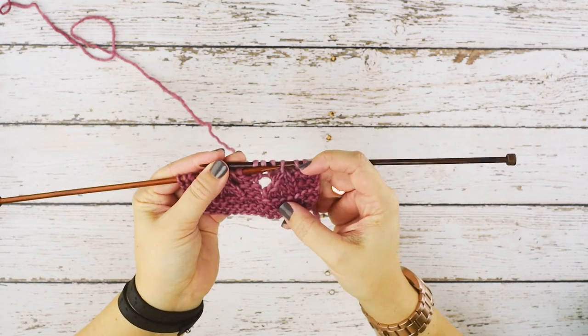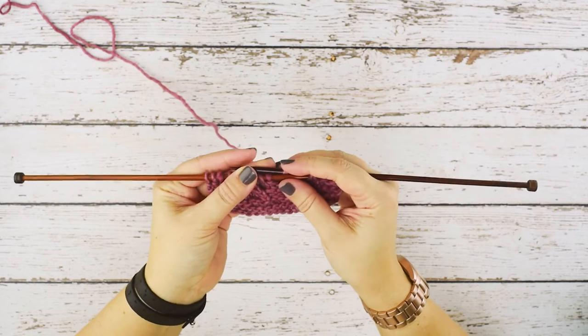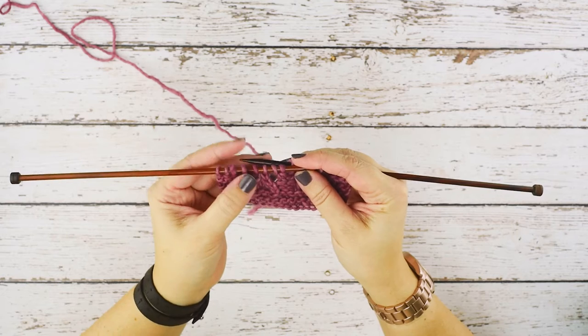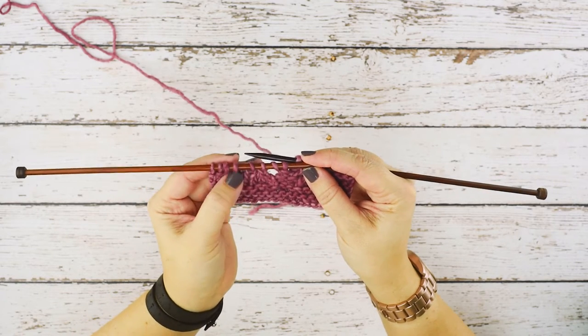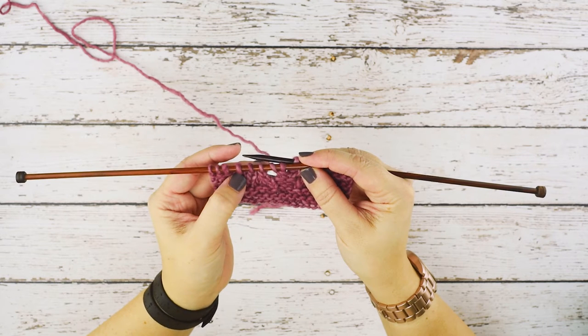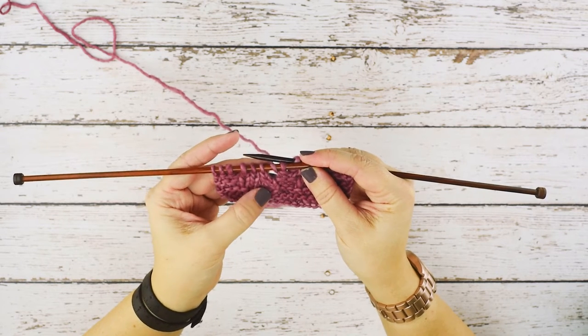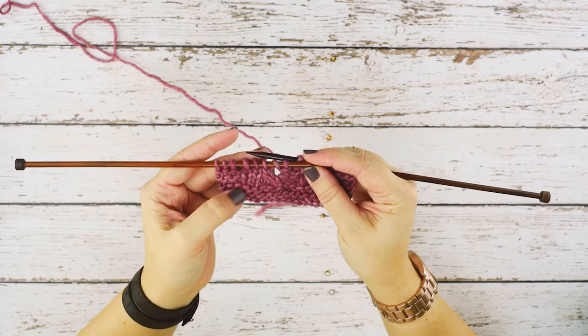If you take a look at my work here, this is a knit three together, or a K3 tog, and the SSSK, or Slip Slip Slip Knit, is a stitch that mirrors that knit three together, but it leans to the left. So we're going to be taking three stitches, knitting those together, and decreasing them to one. So essentially we're decreasing three stitches to one stitch, and decreasing by two stitches.